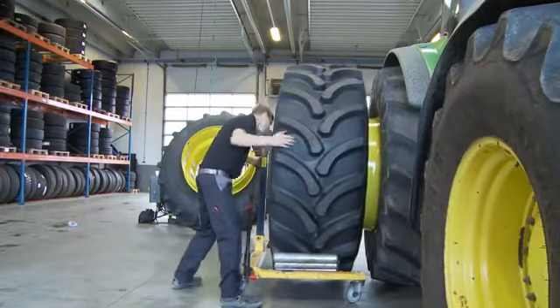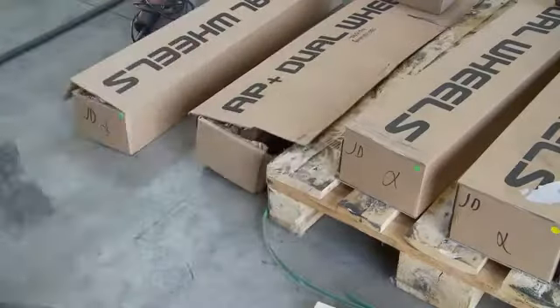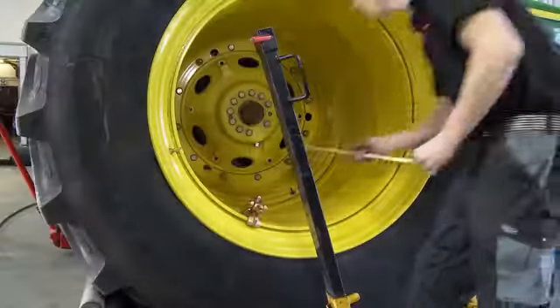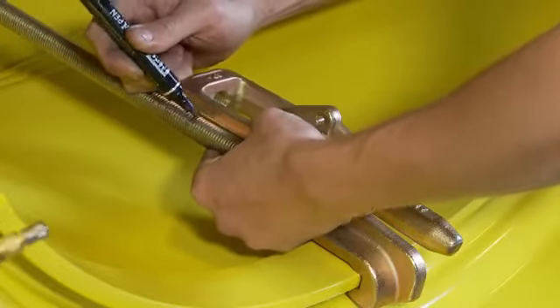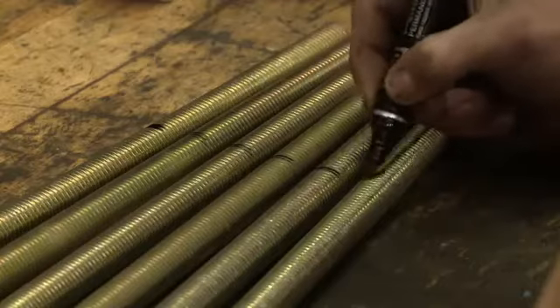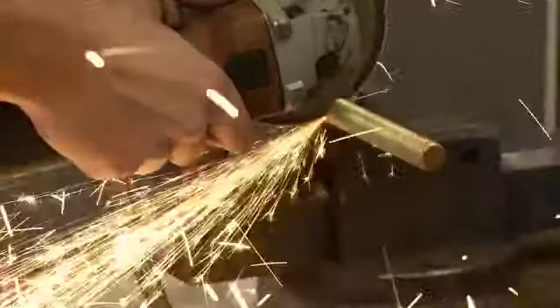If it is the first time you are attaching the twin wheels, you need to measure the hook length. You do this by attaching a lock on the edge of the rims, connecting a hook in the wing bolt. Finally, you measure it so the end of the stick will roughly be in the middle of the hole of the lock. Mark the same length on all the hooks and cut them so they fit within the assembly.